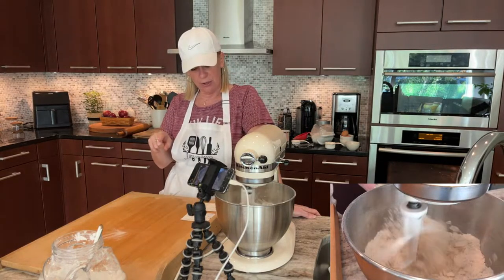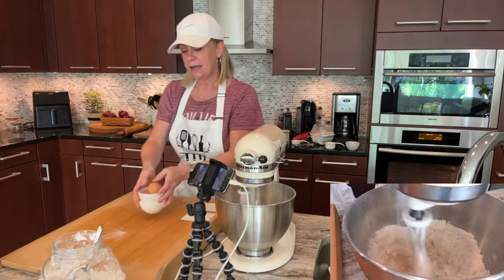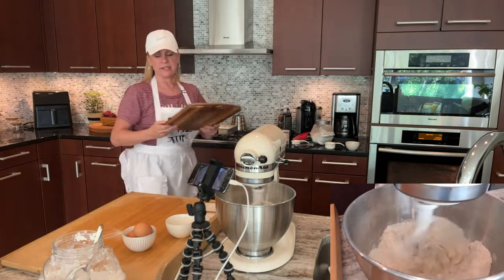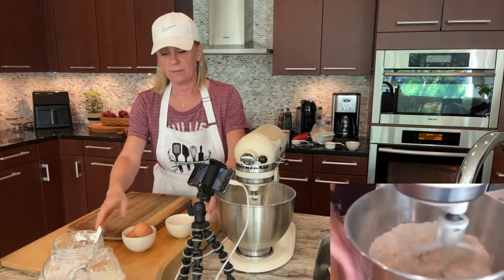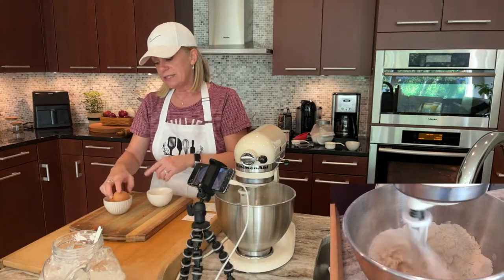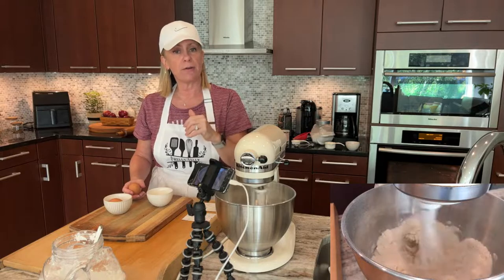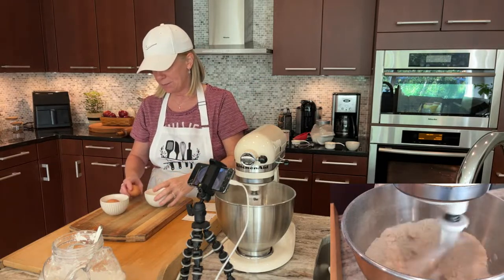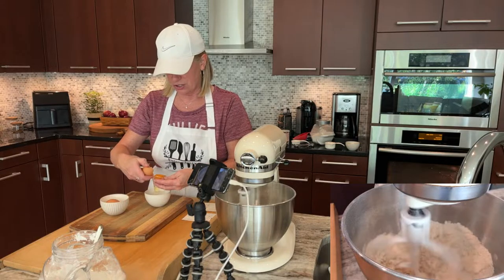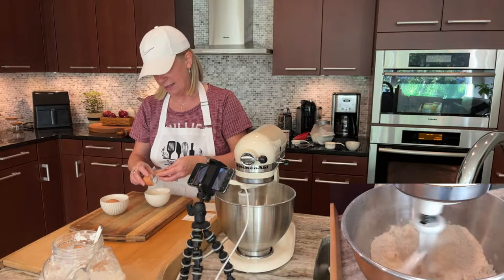I'm going to get my egg yolks ready. Save your whites because you're going to be brushing the egg white along the top of the crust before it goes in the oven. I'm going to separate the eggs using the shell. Some people use their hand or an egg separator, but I think the shell works well — you just need a little patience.